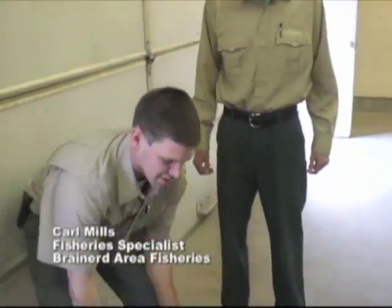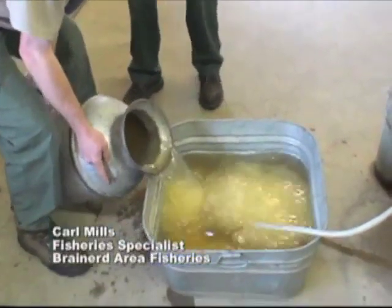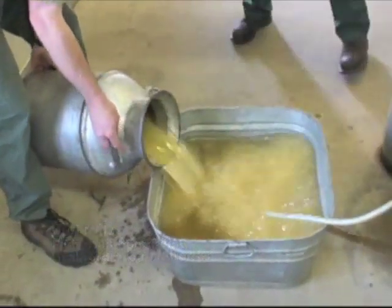We're just going to dump the eggs into this tub here and that'll help acclimate them to the temperature of the hatchery. We're just going to let them soak here with this water running in.